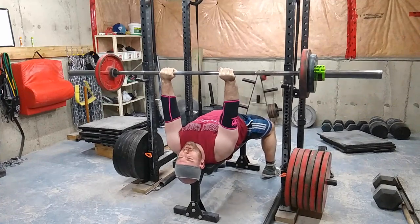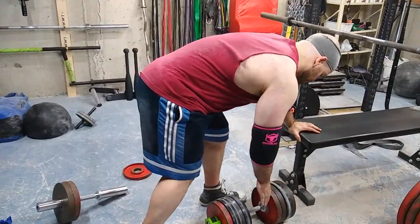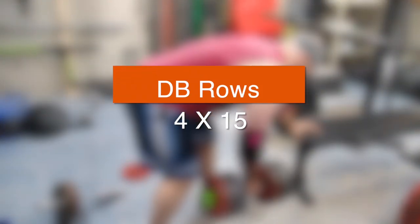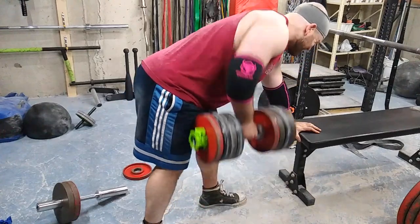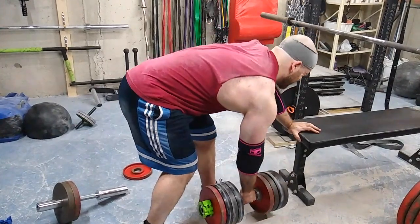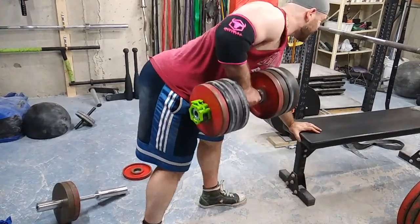Then I moved into some dumbbell rows. I did about four sets of 15 reps with what looks like 90 to 95 pounds — enough to get a good stimulus.